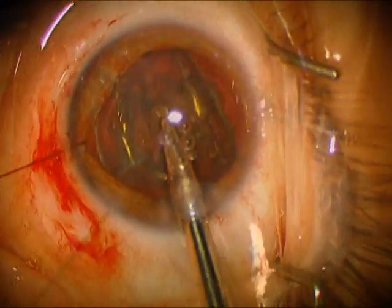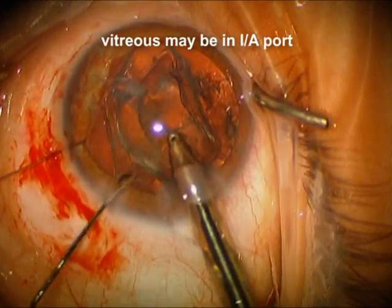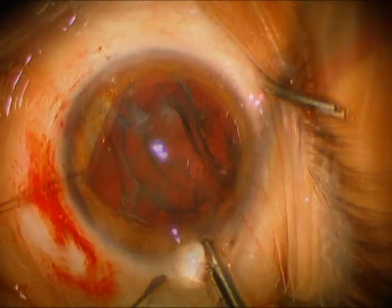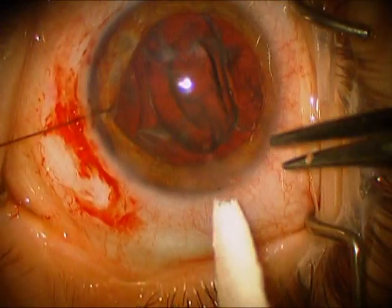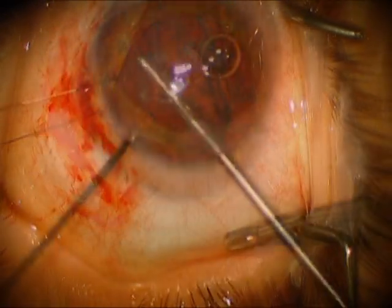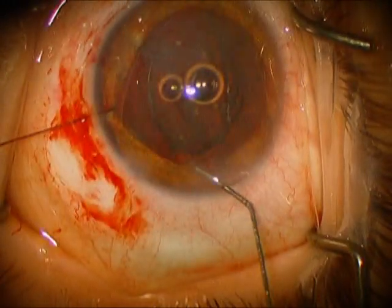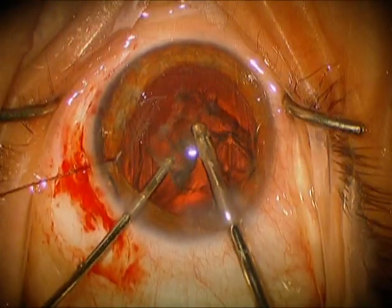Now we're using the irrigation aspiration unit, and we're removing this soft lens. As you can see, we caught some vitreous here which has come around the weak zonules, and so we're going to end up finishing this up with the anterior vitrectomy instrument. We placed some stain here, and we're removing any residual vitreous that we detect in that area.